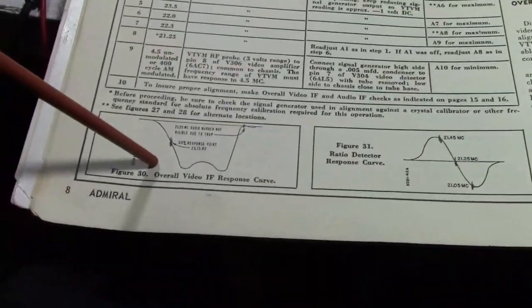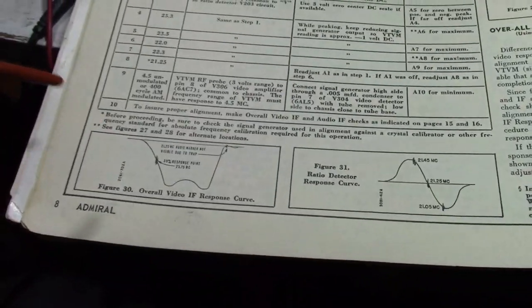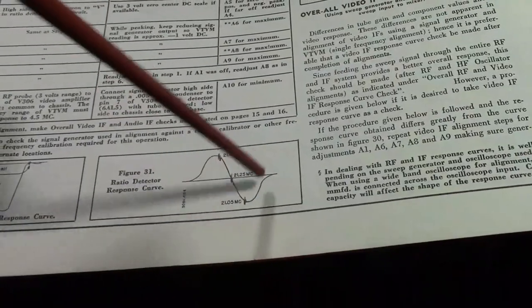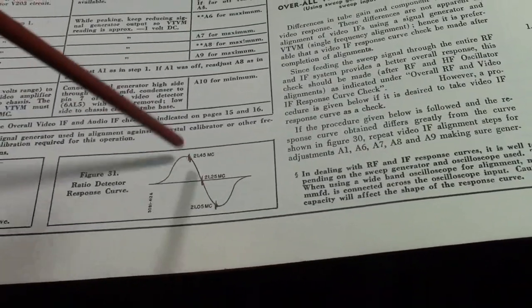To see the response pattern, that's a whole another ball game — then you need a swept RF generator and a scope or a specialized display. We'll talk about that later. The ratio detector alignment is exactly like an FM radio, which would be at 10.7 MHz — except this is 21.25 MHz. Same concept.